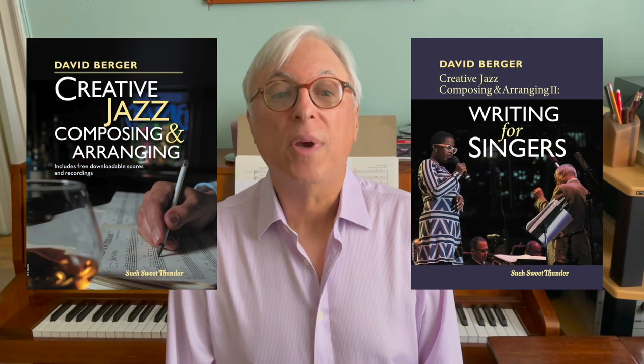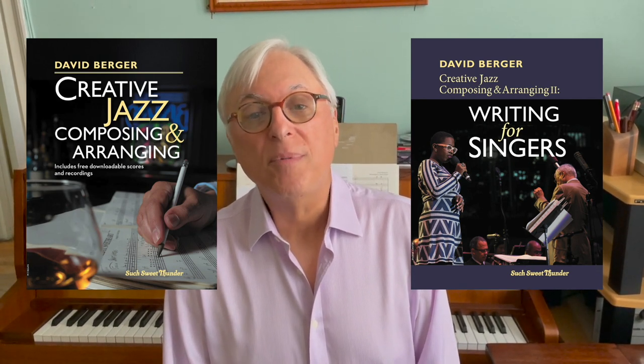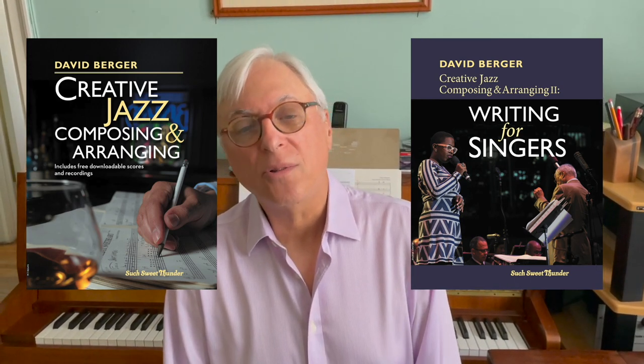Thanks for watching this episode of Writing for Big Band. If you like this lesson, be sure to like, comment, and subscribe, and check out the other lessons on my channel. If you want to know more, there's tons of information in my books, Creative Jazz Composing and Arranging, Volumes One and Two, which you can find on my website in the description below. The books have plenty of examples and techniques, and you can download the scores to follow along. Thanks for watching and happy arranging!